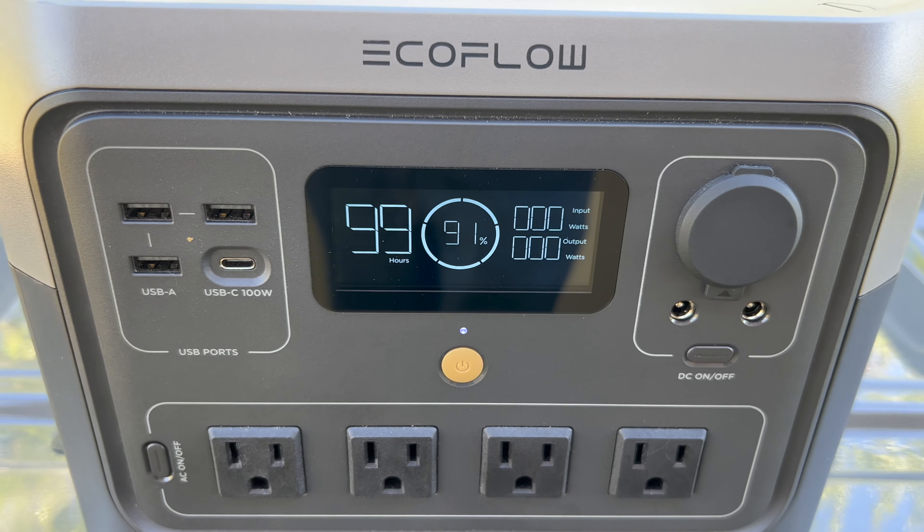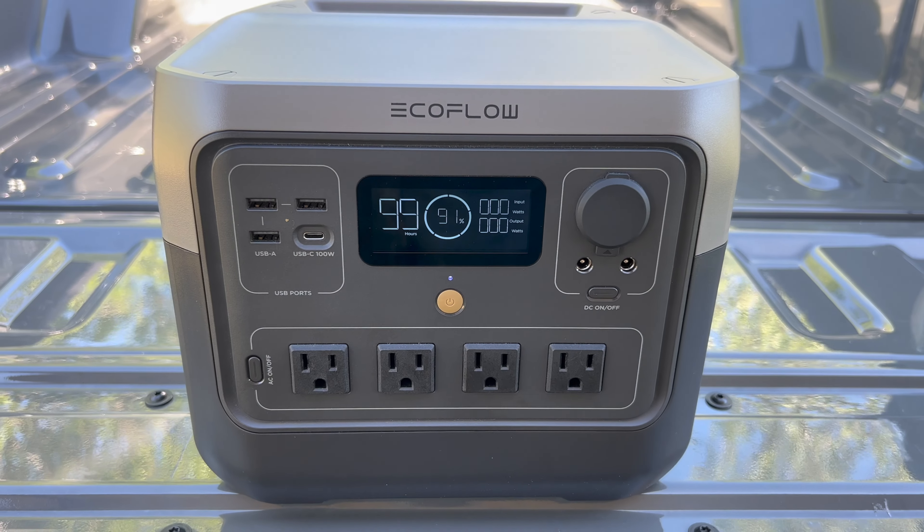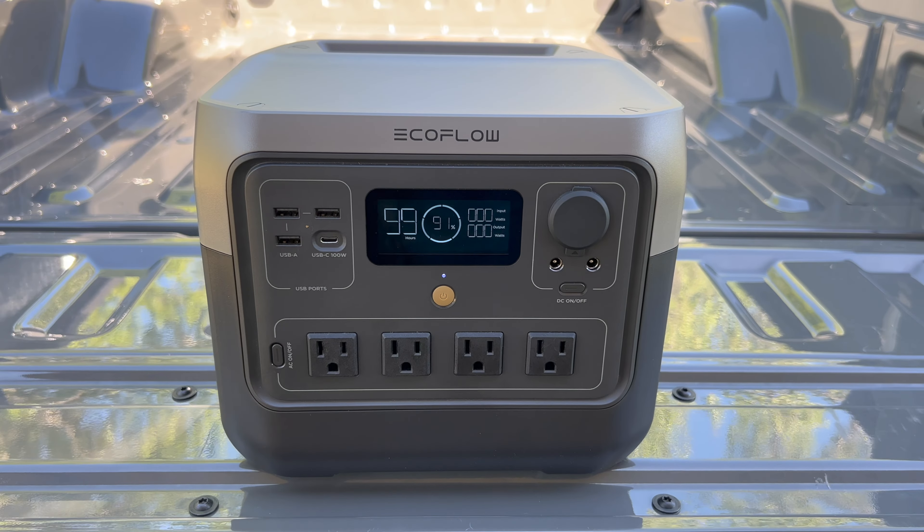Getting into the basic specs of the River 2 Pro, it has a capacity of 768 watt hours and its batteries are LFP or lithium iron phosphate. This battery chemistry has a much longer lifespan than other lithium batteries and it can retain 80% of its original capacity after 3,000 cycles. In practical terms, that comes out to around 10 years of just normal everyday use.